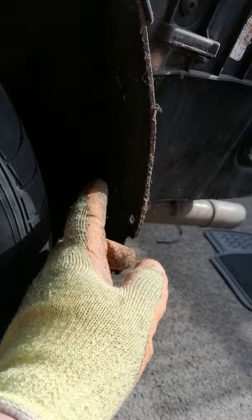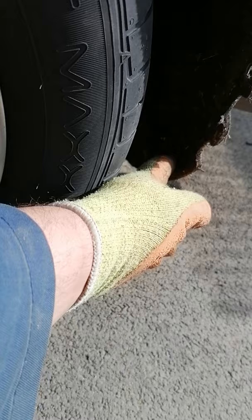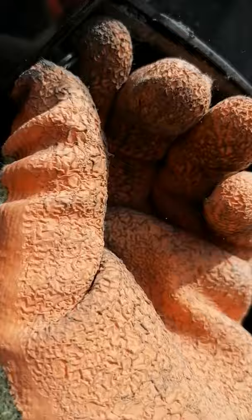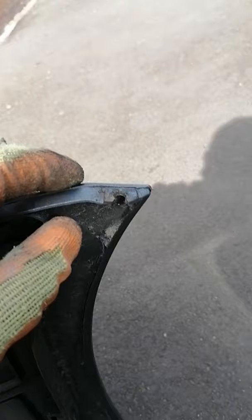When removing the bumper you have three bolts here — one, two, and three — down there. And here you have a little plastic pin which you're supposed to pull out first. I didn't know about this one and ended up breaking the bumper.